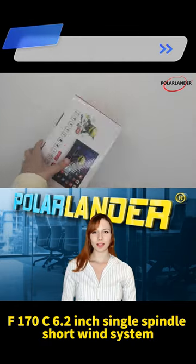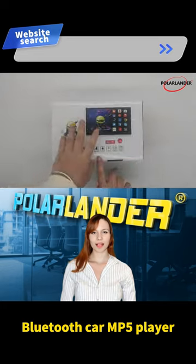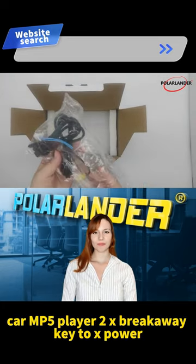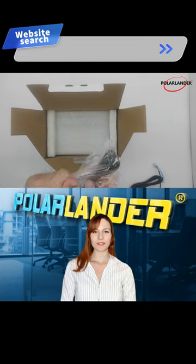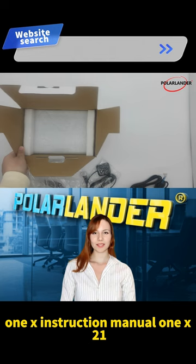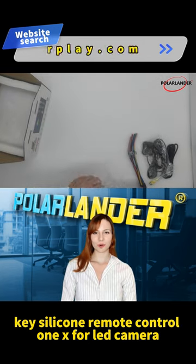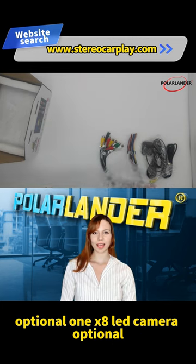F170C 6.2-inch Single Spindle Short Wind System Bluetooth Car MP5 Player. Package includes: 1x Car MP5 Player, 2x Breakaway Key, 2x Power Slash Speaker Cable, 1x Instruction Manual, 1x 21-Key Silicone Remote Control, 1x 8 LED Camera (optional).